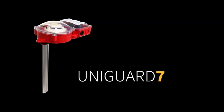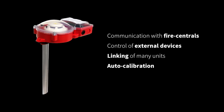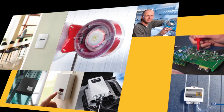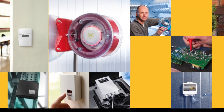The UniGuard is a highly versatile unit and comes prepared for an array of applications, such as communication with fire centrals, control of external devices, and linking of many units. It also has auto calibration features for easy installation and maintenance. The UniGuard is just one of many devices in Colletro's vast catalog of products that helps improve the daily life of both end customers and electricians alike.